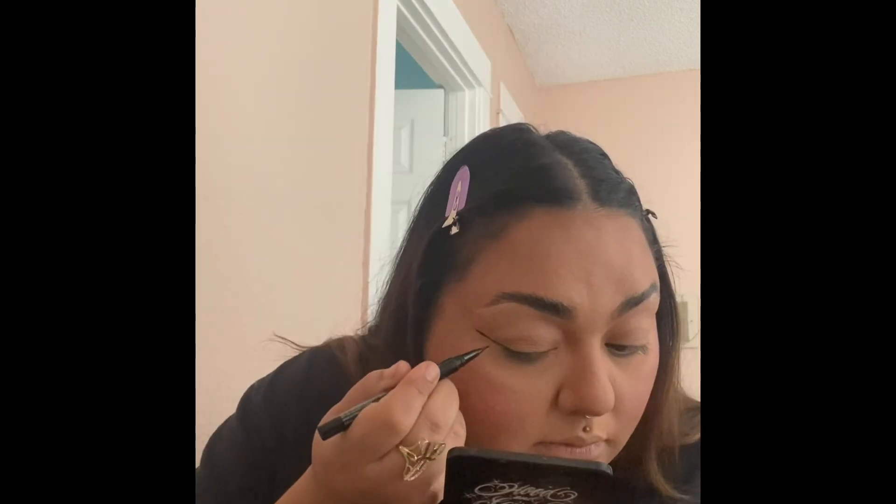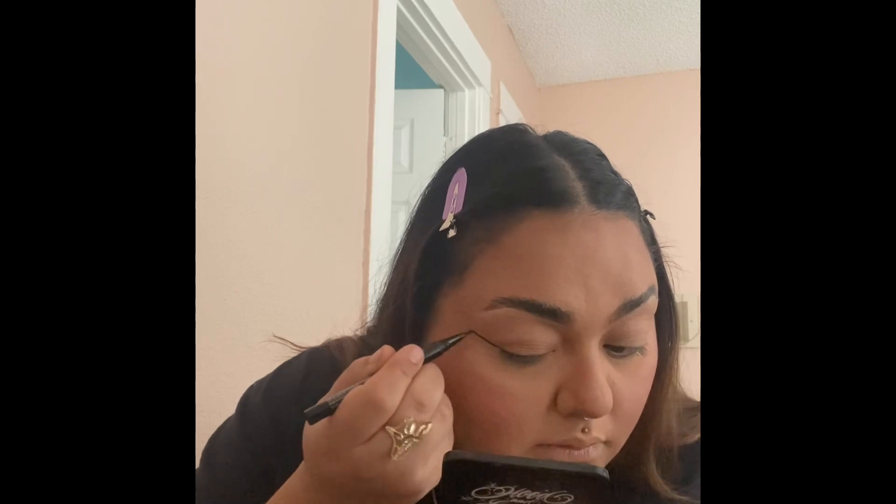I'm just putting my powder contour on now so I could get that tan effect for this summer, finishing off my nose. And of course my blush — a beautiful pink pop of it.